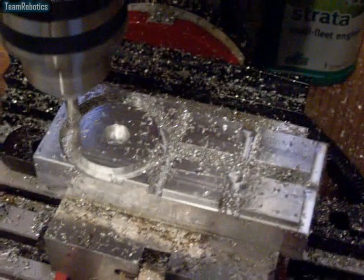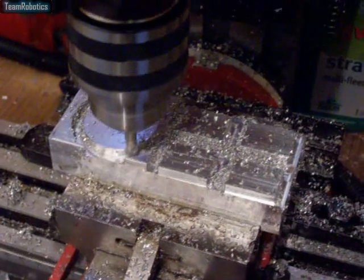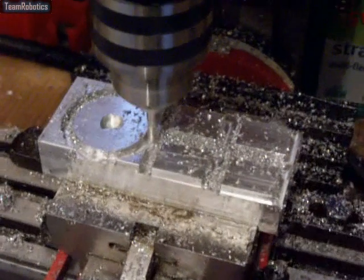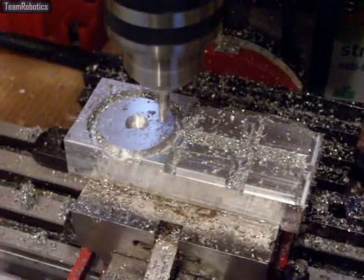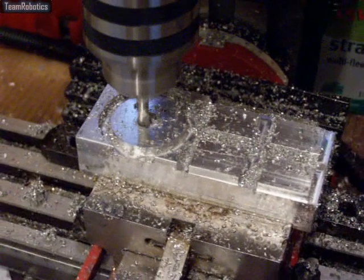The blocks are starting to get down there, and also that front piece is starting to get down there in depth. We will come back to this video again a little bit later, when the parts are more close to installation.